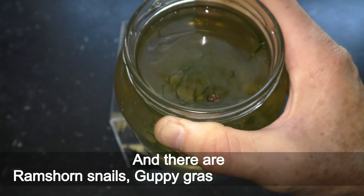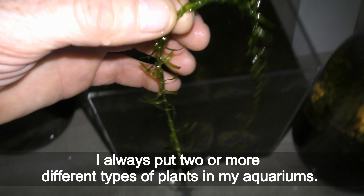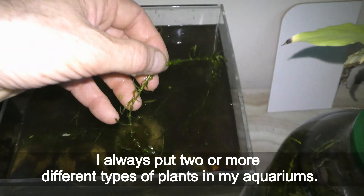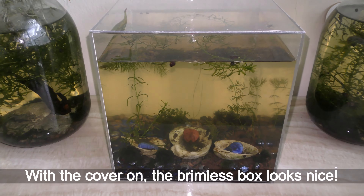Six liters of water fits in this cube tank. I keep all my aquariums with fish on a shelf next to the south sun window, away from direct sunlight. It can take a day or so for the dirt to settle down. Later the same day I added a half dozen adult scouts. A small bush of dwarf grass goes on the back of the tank. I also add a subwasser tank and a couple small marimo balls, a cutting of hornwort and a cutting of elodea. I always put two or more different types of plants in my aquariums. Cover the aquarium to reduce water evaporation. I finished the initial setup on April 15th, 2022. With the cover on, the rimless box looks nice — it is already a fully functional aquarium with creatures. Let it sit for bacteria to build up before adding any fish.